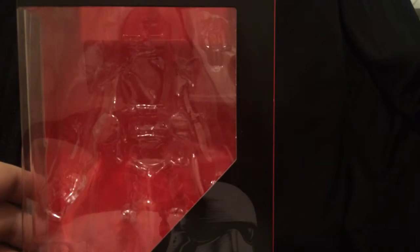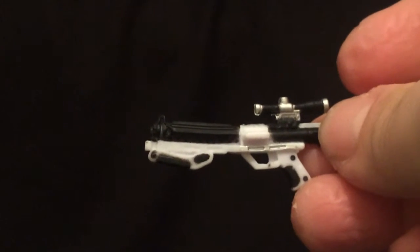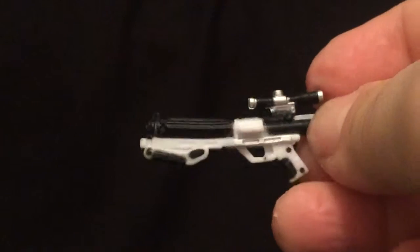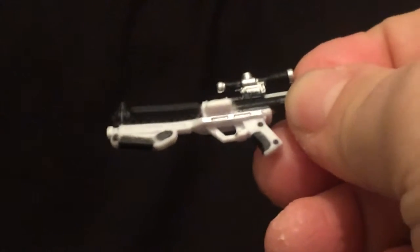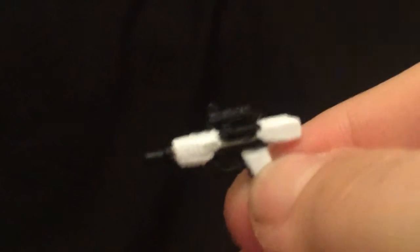Now let's take a quick look at the accessories. The Stormtrooper comes with two guns: this one, your normal blaster rifle, which kind of looks like what you've seen in all the other movies. And also this little pistol here, which is a nice little add-on. It's kind of different, and it actually attaches to the leg, which we'll get into in a minute. Kind of looks like a little sidearm.